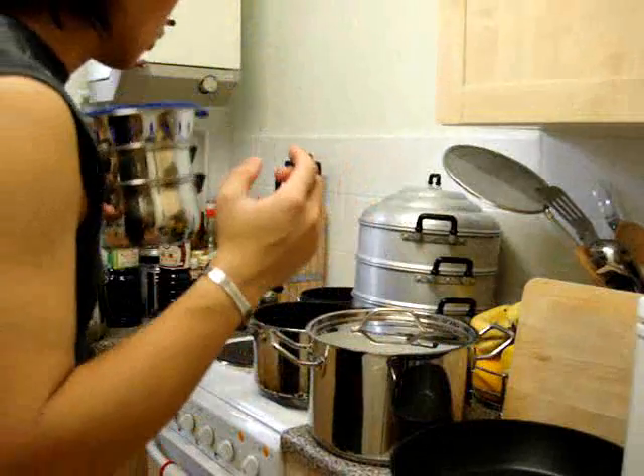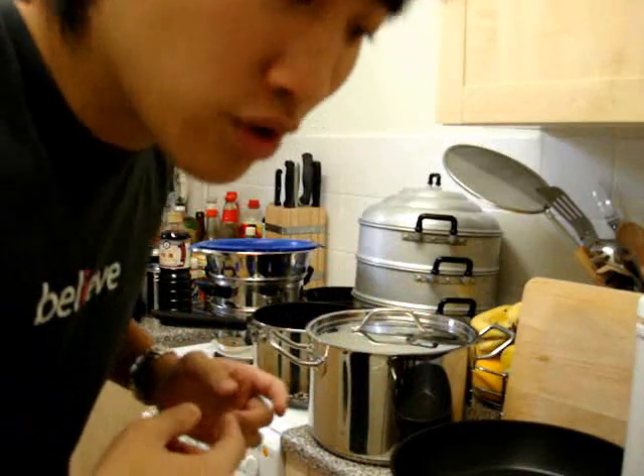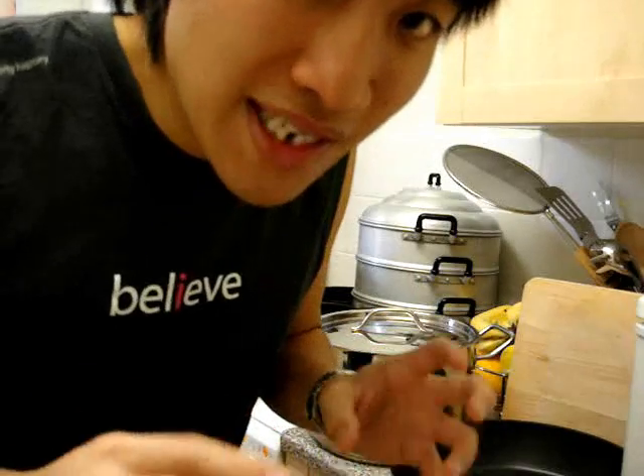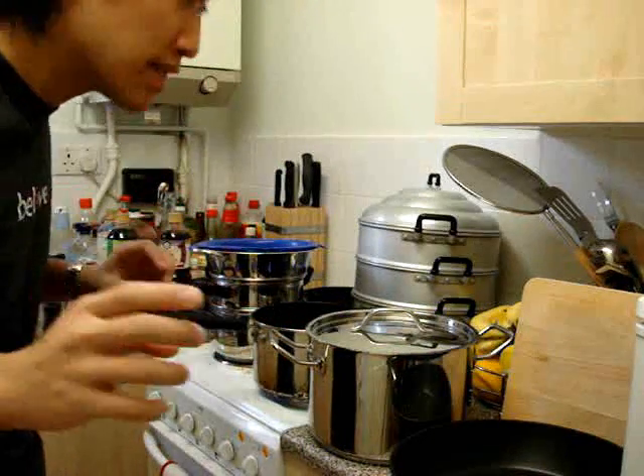With a small steamer, there's only about one or two litres of water you can actually put in. The water eventually evaporates and you start smelling a burnt smell in your kitchen because the pan runs dry. Then you get that burnt taste in your food, which is disgusting — trust me.